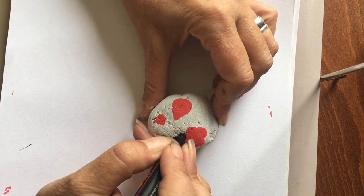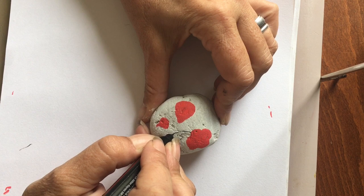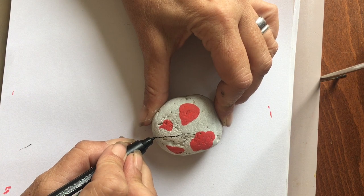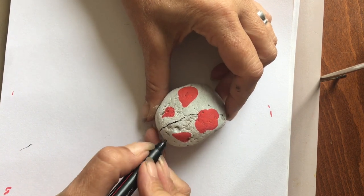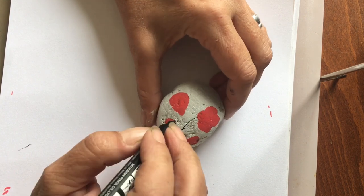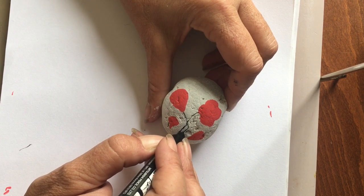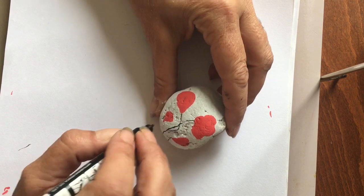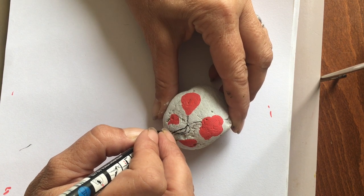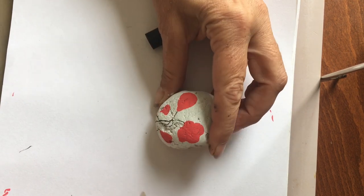Now I'm going to pop in just some stalks. I'm using Posca pens - they just happen to be my choice for projects of this style where you need to have some really fine lines. There we go - shaping up really nicely.